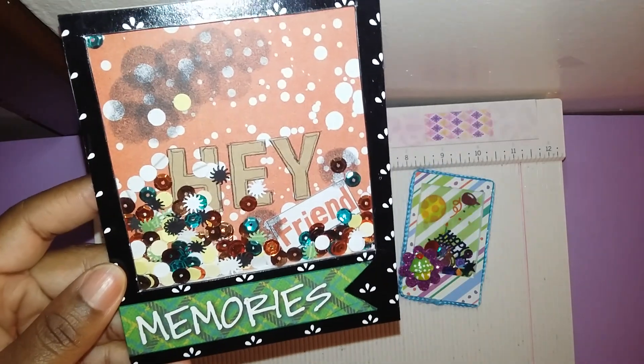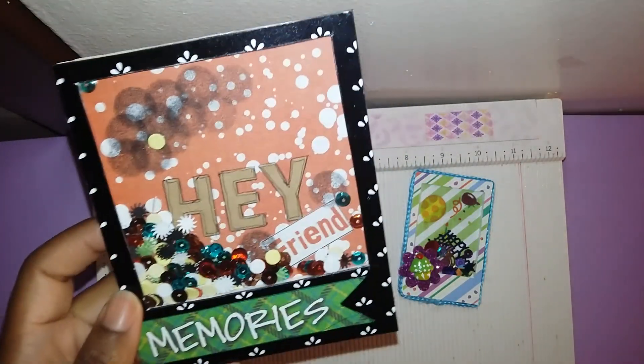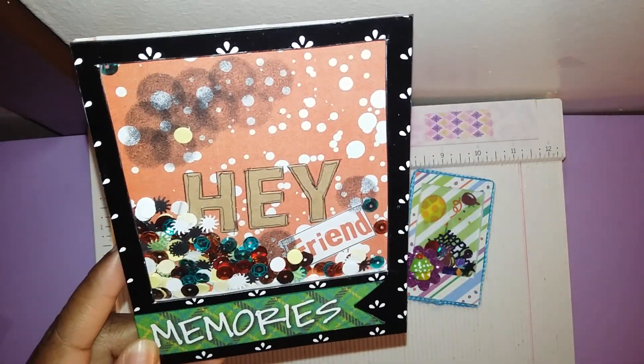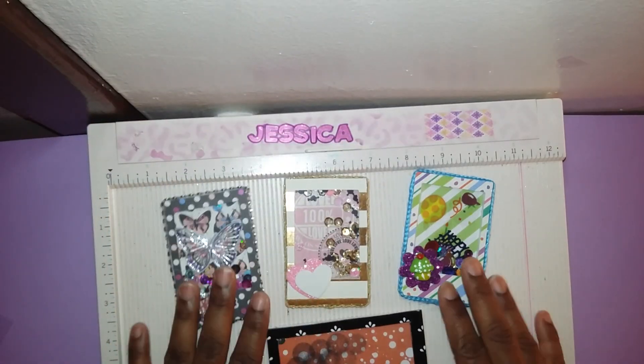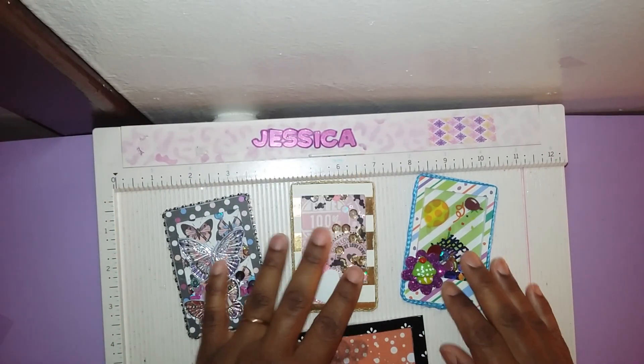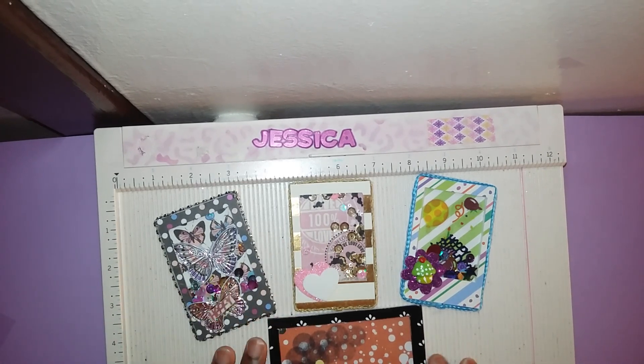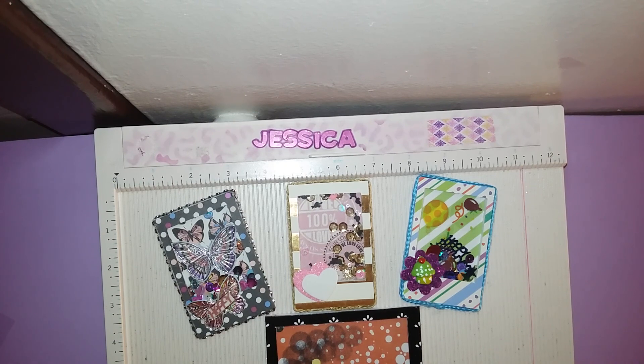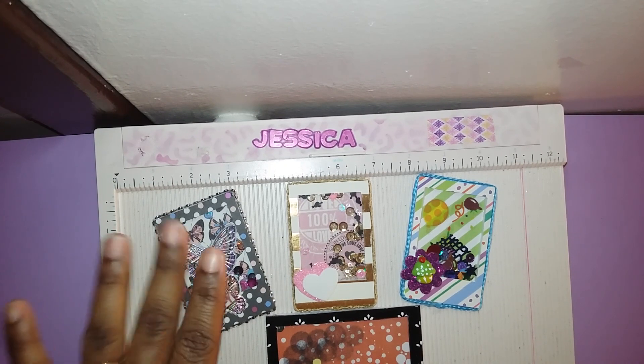Then I made a big giant one. This one is four and a quarter by five and a quarter, and it's going on the front of an album I'm making for my daughter. I didn't finish putting the rope around it yet and I don't know what color I'm using. These are my first projects made with my killer kit. I hope you'll keep watching — I have many more to come. Until next time, thanks for watching, be blessed.